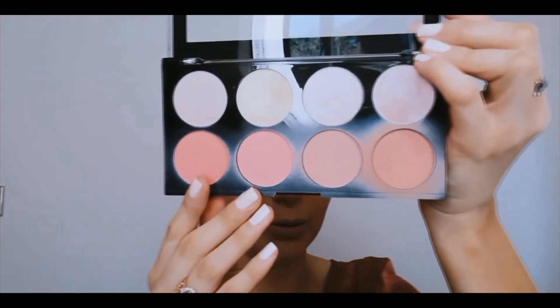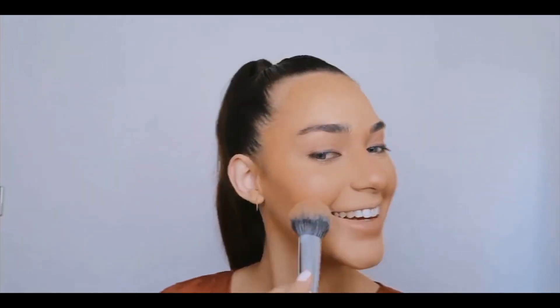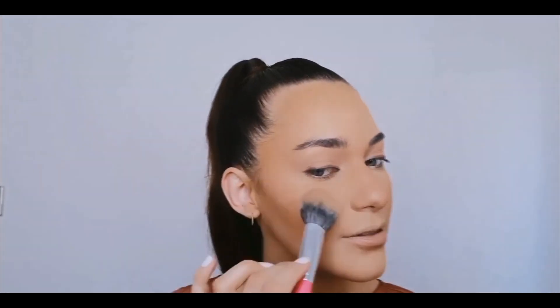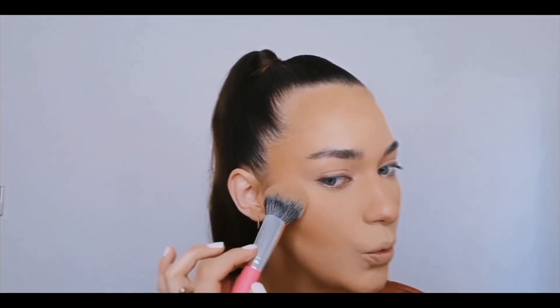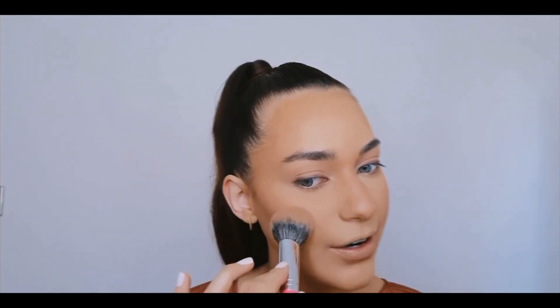My favorite part of makeup is blush — I am just a blush girl! I'm going in with this Makeup Revolution palette and running my brush along all four blushes, swirling them together because I couldn't decide which one to use. I'm applying that on the apples of my cheeks, blending the product towards the back of the ears with a very light hand, building up intensity slowly. I also like to apply some blush over the nose — it gives a nice sun-kissed look and is very youthful.